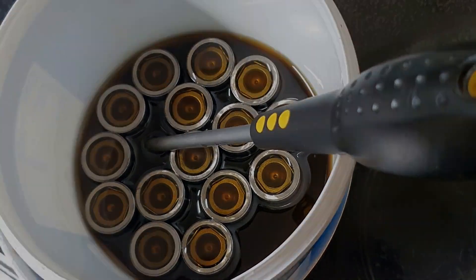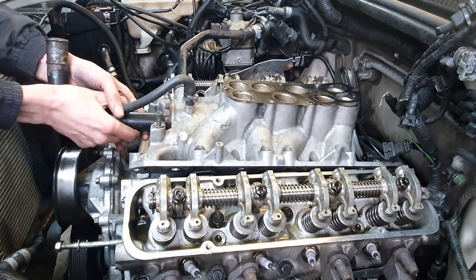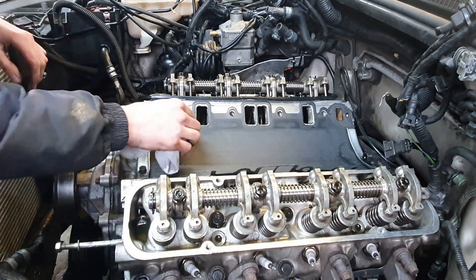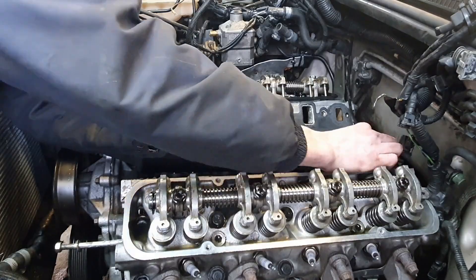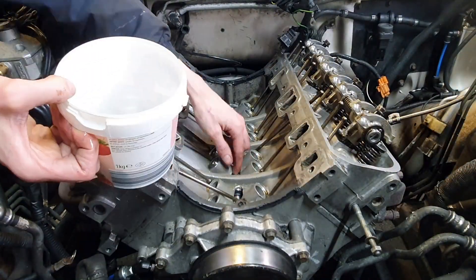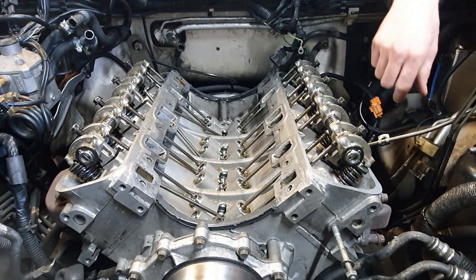So that was the plan anyway. Here we are changing the tappets. This is ready to come off now. The new tappets are in — the battery ran out, bloody typical! So the new tappets are in, and now I'm putting the pushrods in.